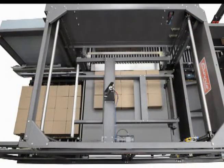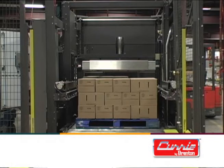The elevator then positions the layer over the top of the load, extends, and places the layer on top of the load.